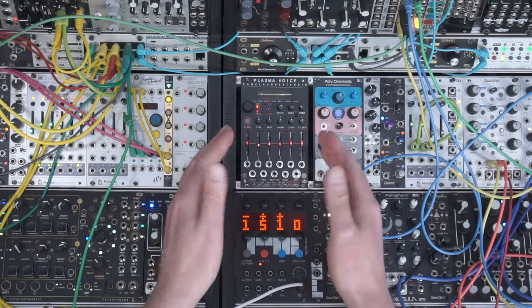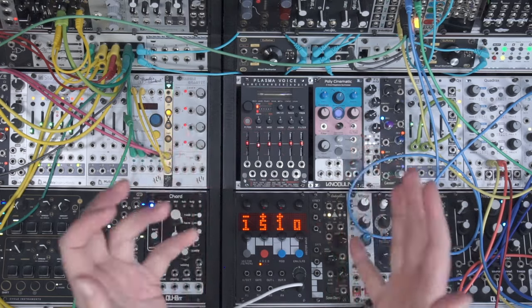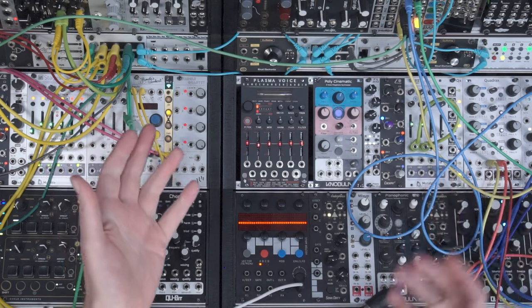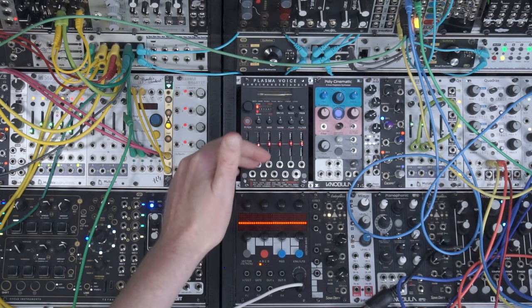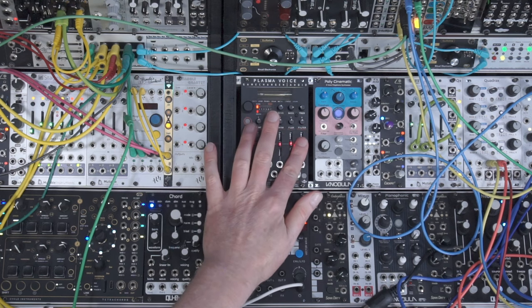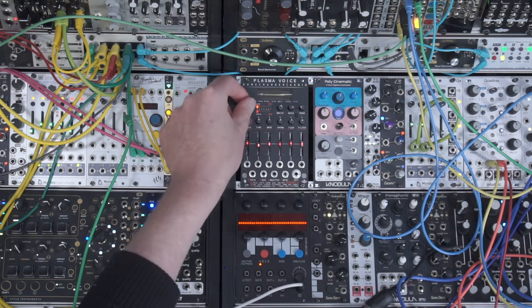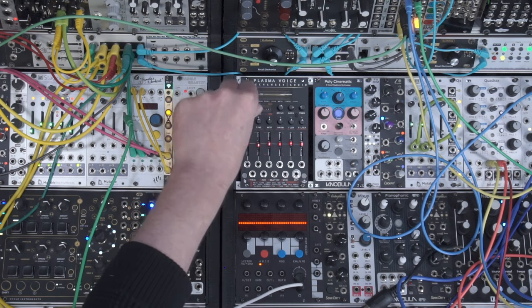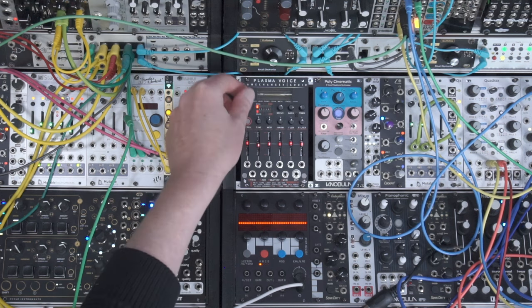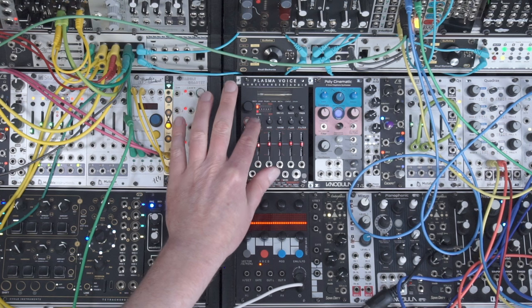There's loads this module can do, so let's plug it in and have a play. It's 16HP — not massive, but you get loads within it for its size. It's pretty meaty: not only does it create sounds, it also has a built-in VCA with its own envelope, and a filter — high pass and low pass — with resonance control. You've got seven different banks to choose your sounds from, and presets within them for easy recall. You can even CV the bank selection, which is fun.